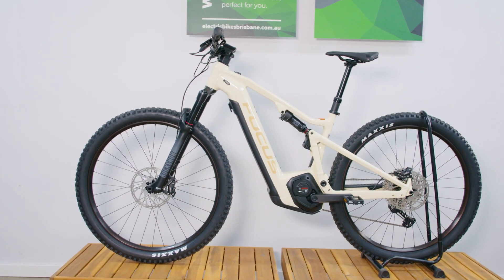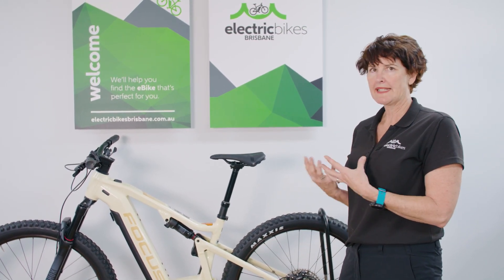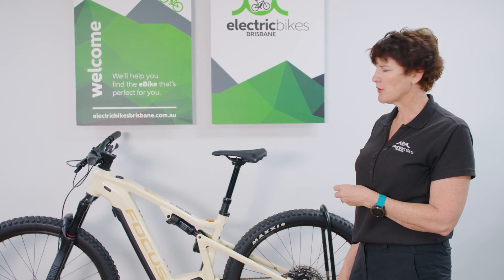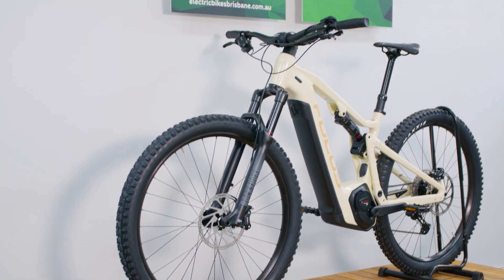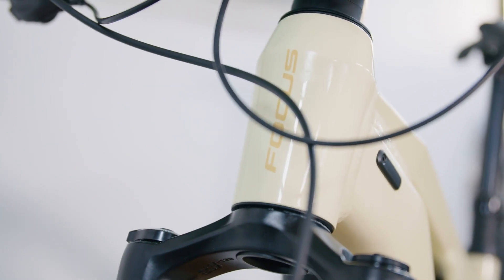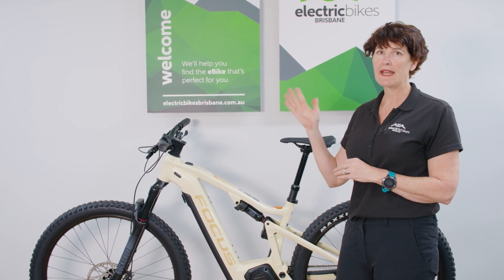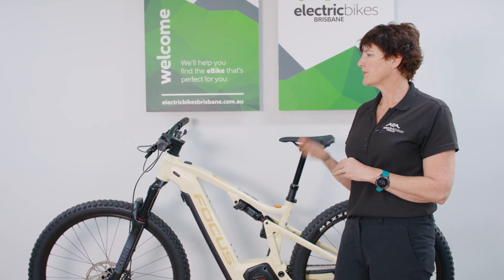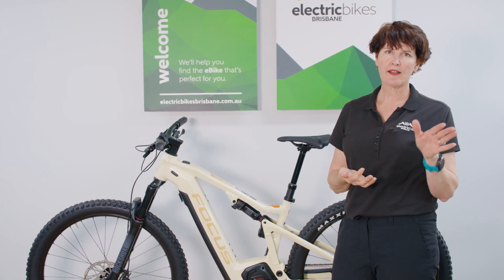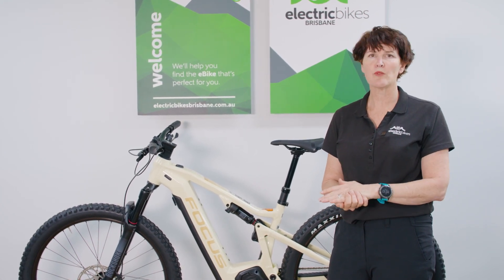It all works beautifully with the very strong Bosch CX motor. Stepping back, it's a really neat-looking bike — creating a clean aesthetic was one of Focus's goals with this new model, and they've done a great job. With that big 750 watt-hour battery you've got heaps of range, making it a great option for the explorer who heads out for the day unsure where they'll end up. The Throne Squared 6.8 and 6.9 have just arrived — head to our website and contact us by email, phone, or chat if you have any questions.